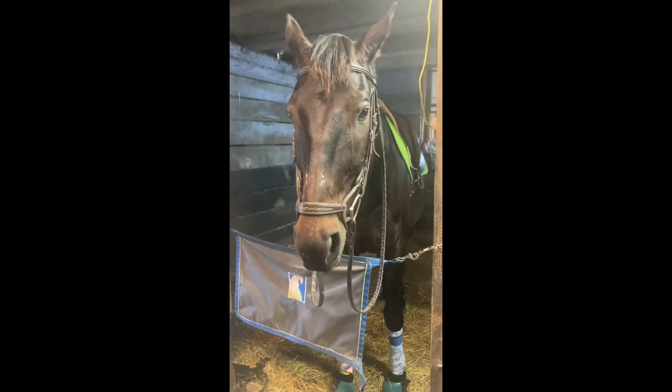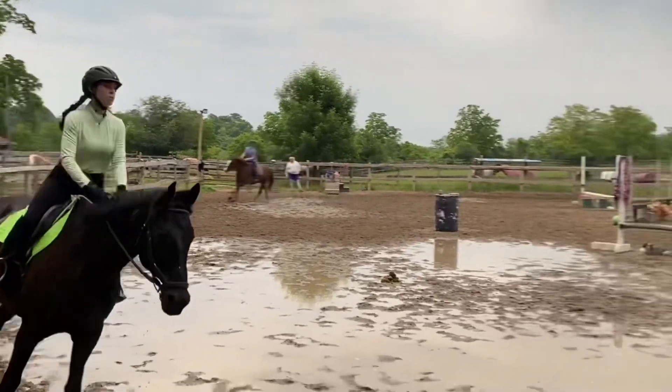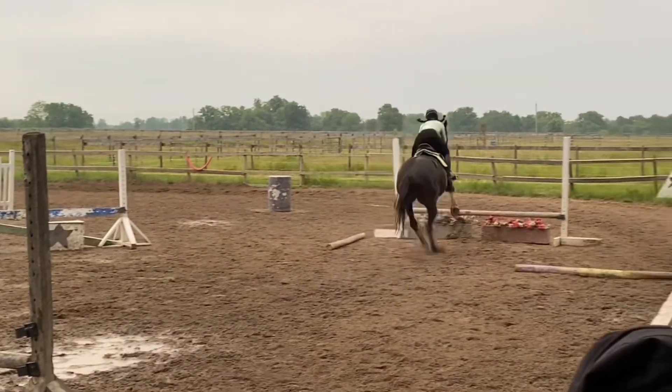Just look at this cutie, oh my god. We started off cantering and then we went to jumping, and I love this course — it was so good.